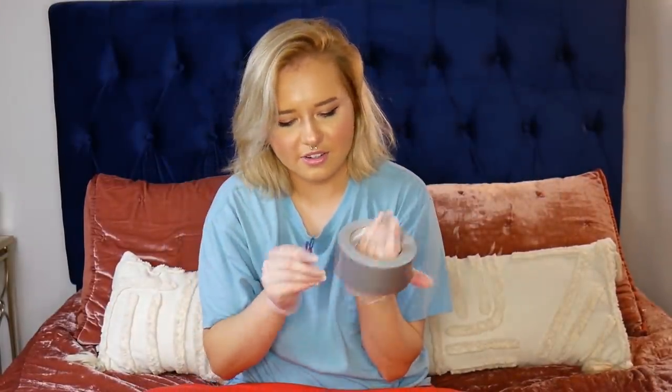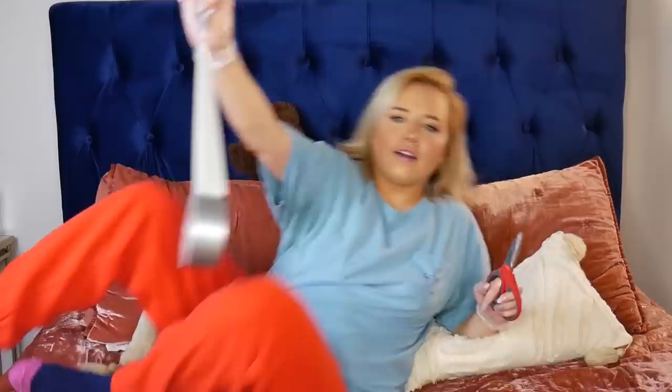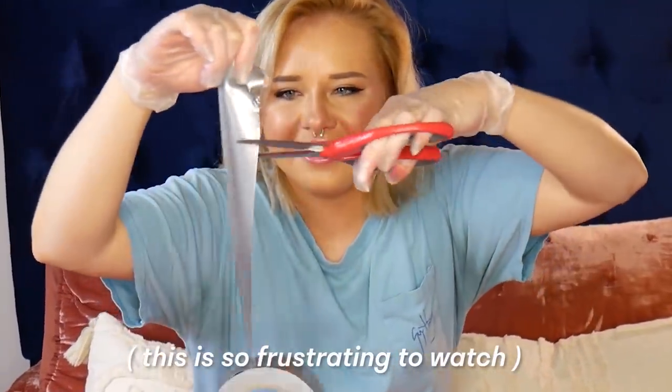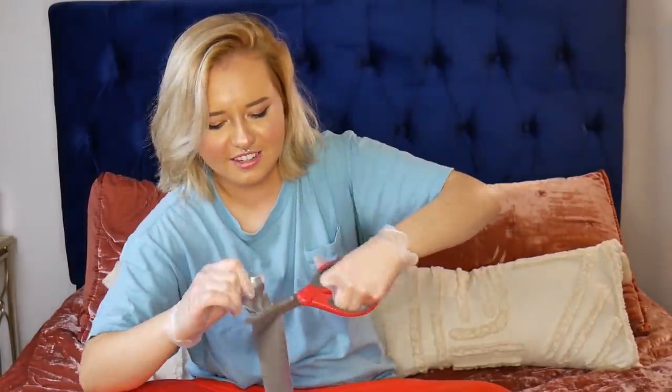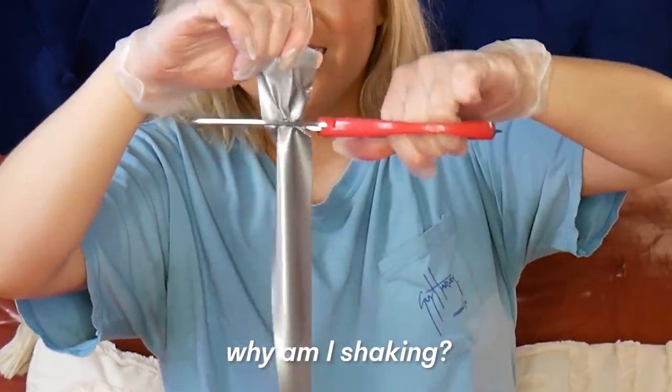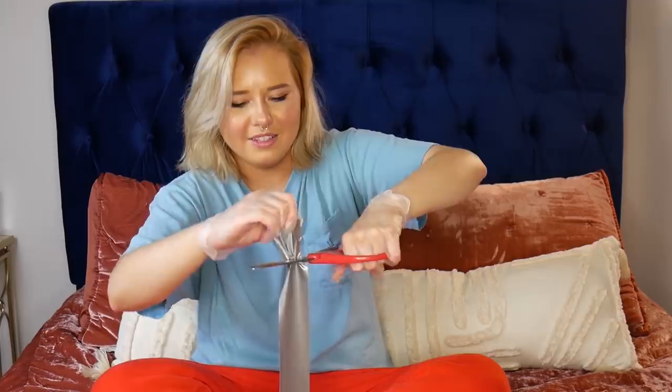I'm going to be duct taping them, but I can't get my nails under the duct tape so I have to use scissors. Oh, I broke it — everything's just sticking together. Come on, come on, come on. Wow, this is really terrible.